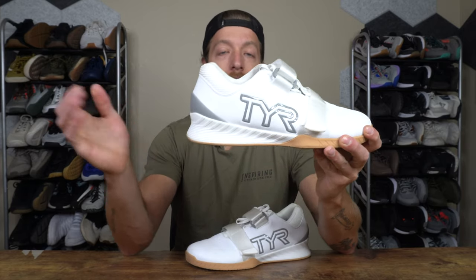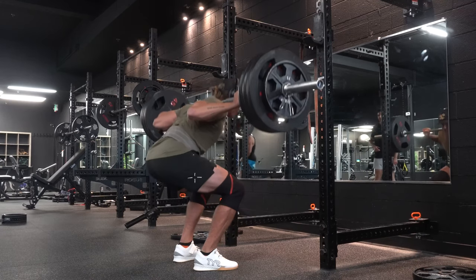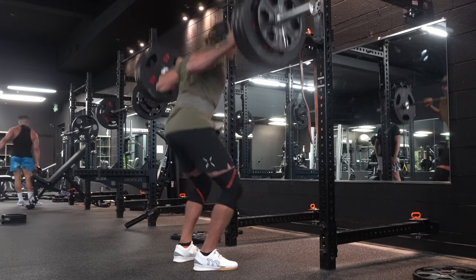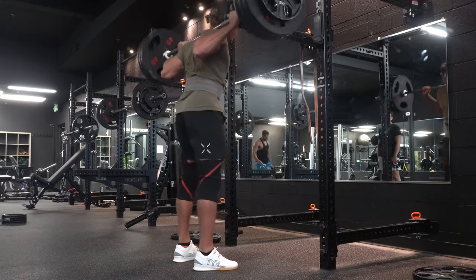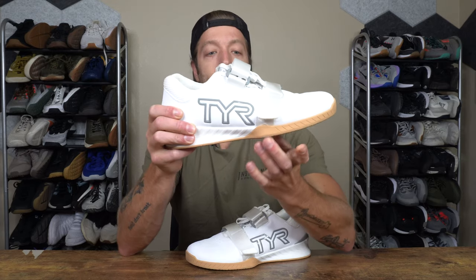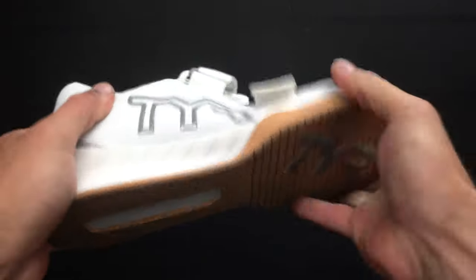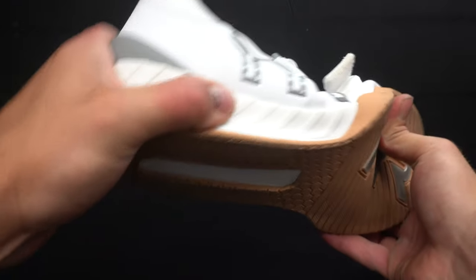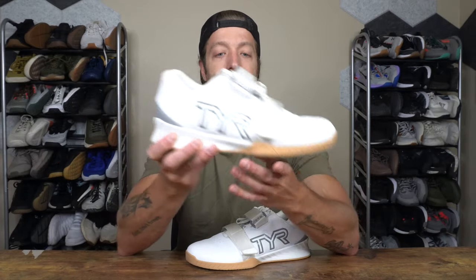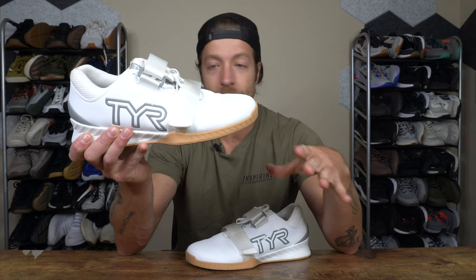When it comes to the heel-to-toe drop, this model has a 21-millimeter drop, about 0.83 inches. That is similar to the drop in the Reebok Legacy Lifter 2, so if you've been training in that shoe, I think you'll enjoy the drop and effective heel height here. When it comes to overall maneuverability, the toe box has broken in a little bit, but when you first put these on they are a little stiff. We have a TPU wedge that goes from the base of the forefoot back into the heel, so stability isn't going to be an issue. If you like way more maneuverability in your weightlifting shoes, this may not be the best model, as the wedge comes up pretty far and the rubber sole is a little thick. But overall, I never really found it too limiting for my lifting sessions.